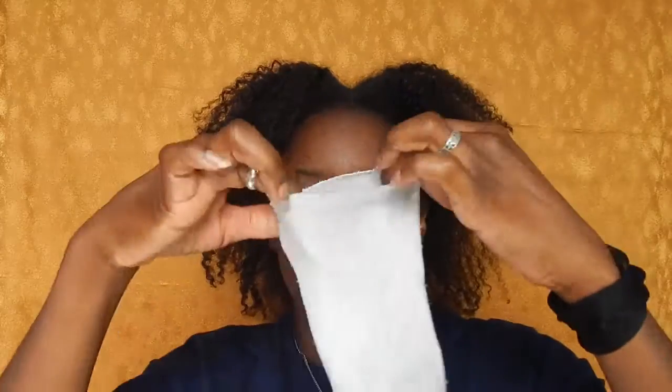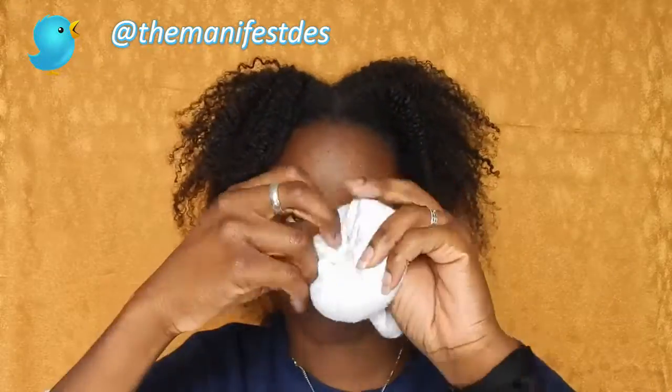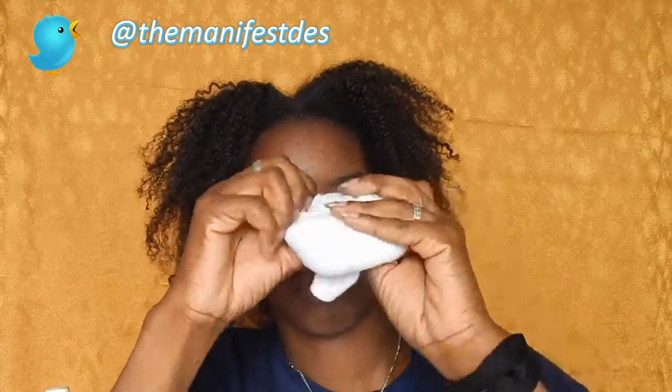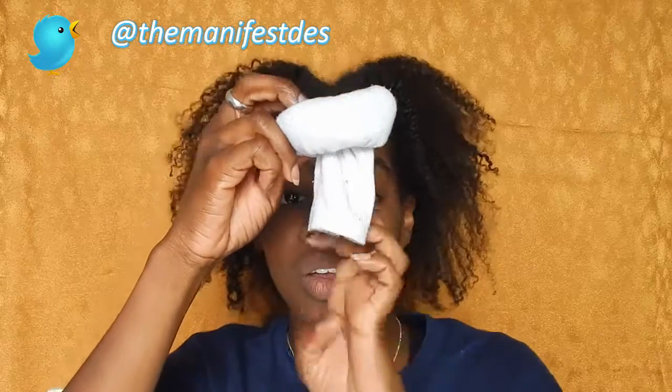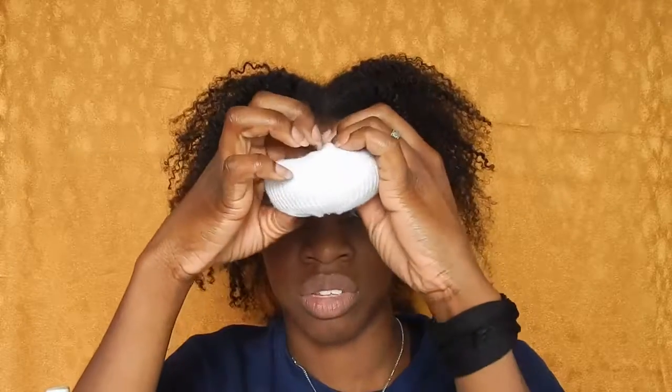Now you have your sock. You're going to take it at the toe end and just roll it. Depending on the width and length of your sock, that will determine how big your sock bun slash donut will be. Once you have your little tail, open it, fold it over, and just tuck those ends in. This is your sock bun.